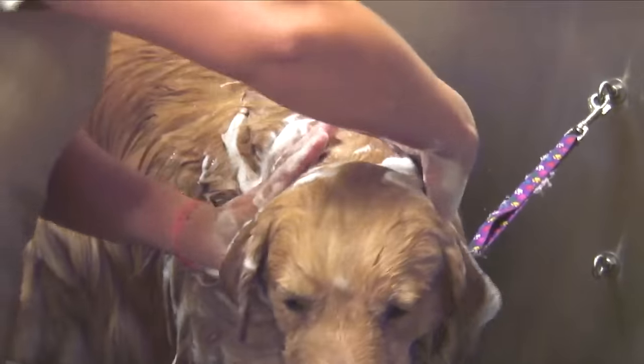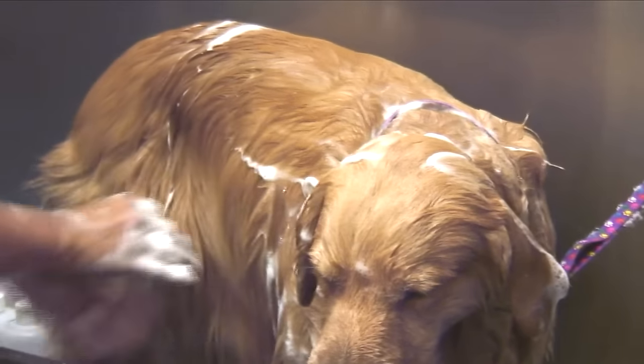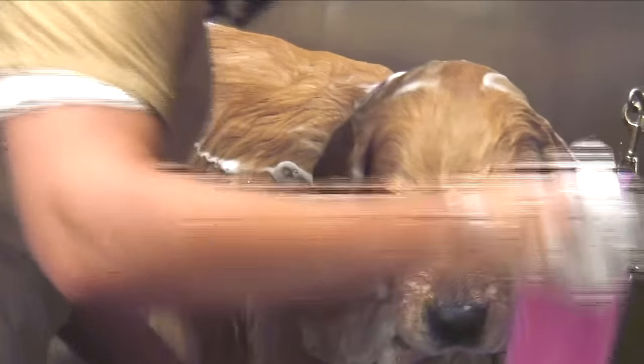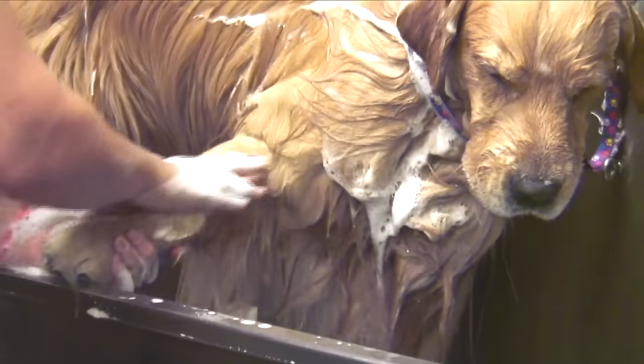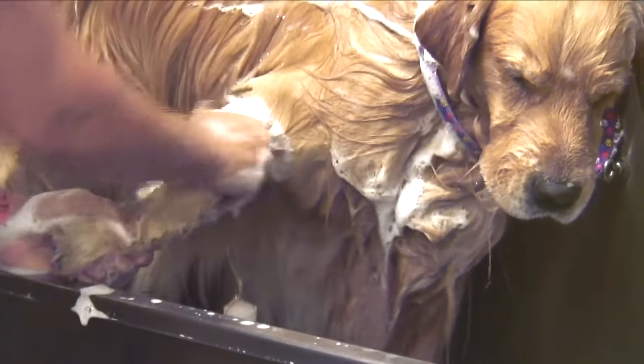Be very methodical. Start at the back of the neck, do the entire body, and then the legs. When doing the legs on this particular breed, I can go against the grain because you want that hair to stick up in the front.